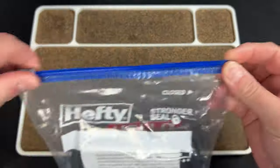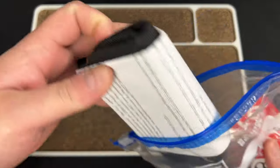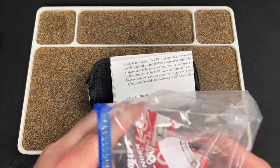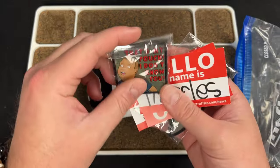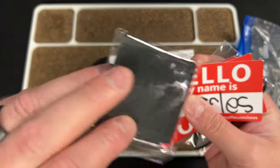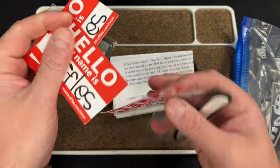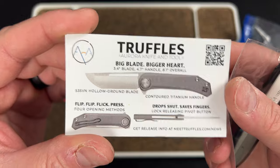This is a knife where unfortunately the Kickstarter is already over. This is the Aurora Knife and Tool Truffles. They have some swag in here — it says 'that's my pouch' which is pretty funny — and there's a little business card. Hello, my name is Truffles.